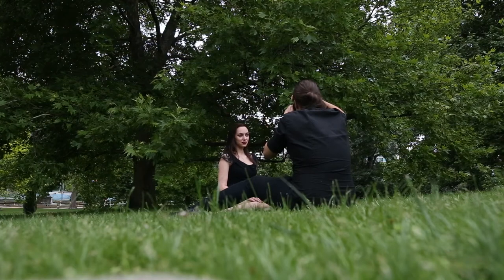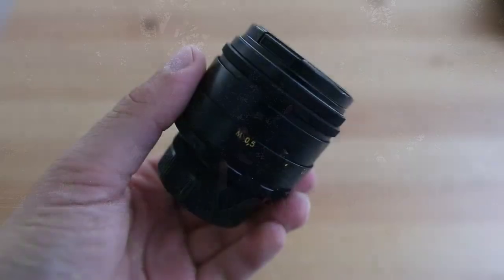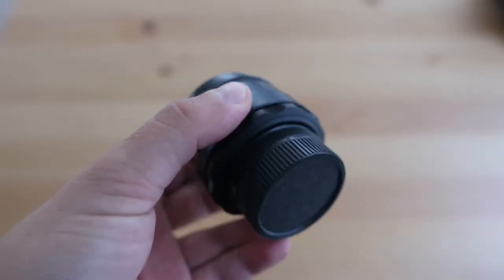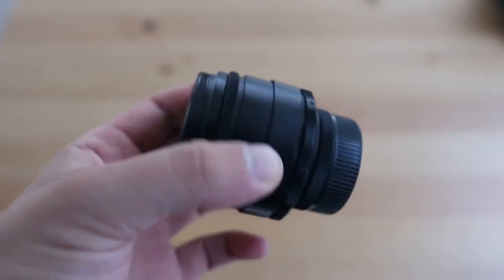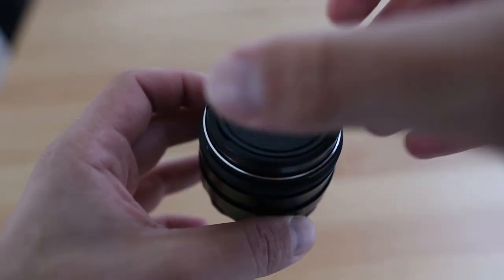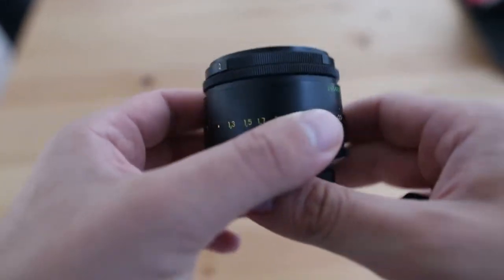Hey guys, Ben from Back Photography here, and today we're looking at something a little bit strange. This is the Helios 44-2 screw mount M42 lens. It's a 58mm f2, and it was produced between about 1960 to about 1980. It is a Russian lens mainly used for M42 screw mount film cameras.